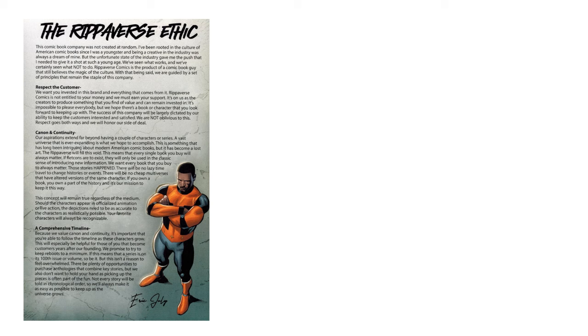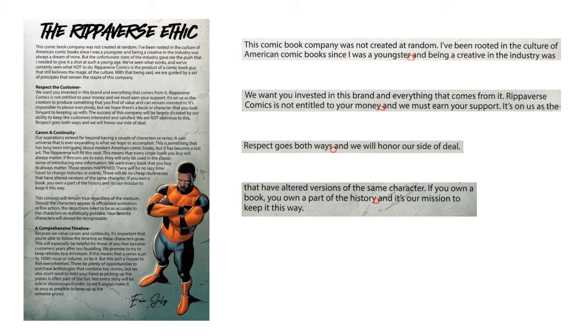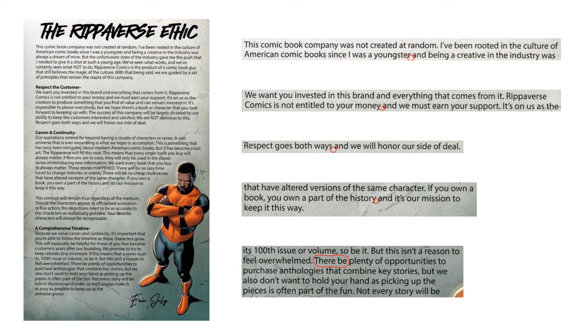Let's go into the first page — when you open the cover, this is what you see on the inside cover: the Ripiverse Ethic. This is something that Eric July has published before. I notice there are a few places where we are missing some commas — places where before the end you need the comma. Here's one instance, two instances, three instances, four instances. And fifth, there is a place where it looks like a word has been dropped: 'there will be plenty of opportunities' as opposed to 'there be plenty of opportunities.' Those are the five mistakes I found on this Ripiverse Ethic page.